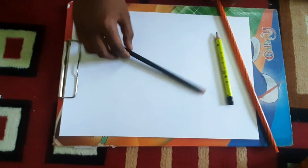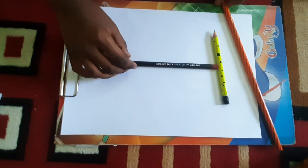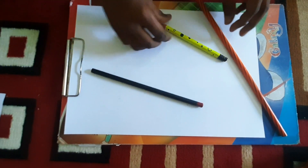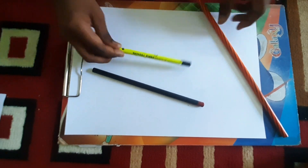Hi viewers, now we have three pencils: one long pencil, one matte magic 20 pencil, and another floral pencil.